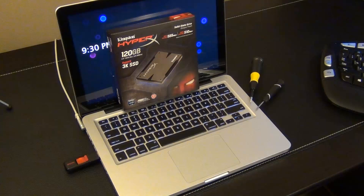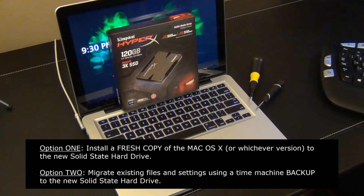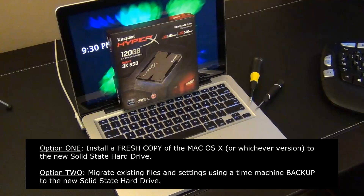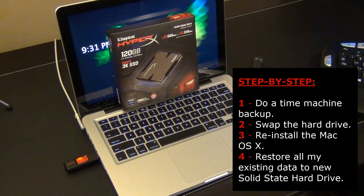Before I show you the physical swap, you have to make a choice. You can either install the operating system as a fresh install using your install CD that came with your Mac, or a bootable USB flash drive with Mac OS on it. The second option is to migrate your existing system from the old hard drive to the new solid state hard drive using a Time Machine backup and restore utility.